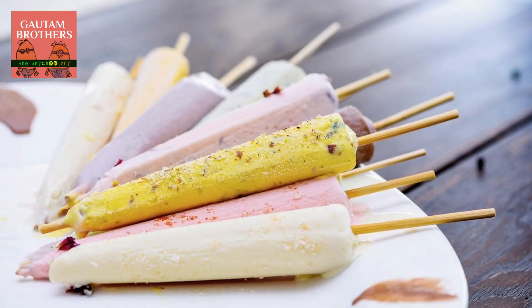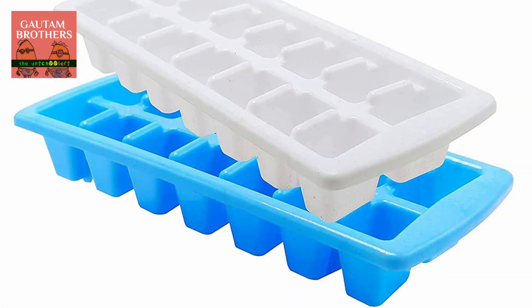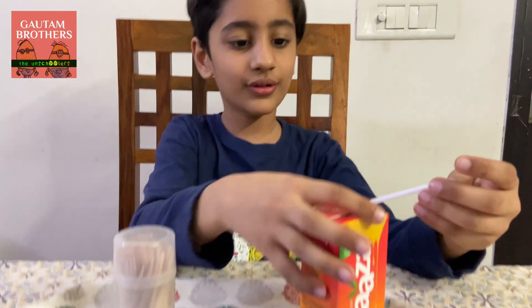A juicicle — let's take an example with kulfi. You know the sticks you insert in kulfi when they make it? The ones you use to hold it? Just replace those with toothpicks, and replace the kulfi with frozen juice — not ice cream, juice. That's a juicicle! We need a tray, some toothpicks, and a juice box. With no further ado, let's begin.